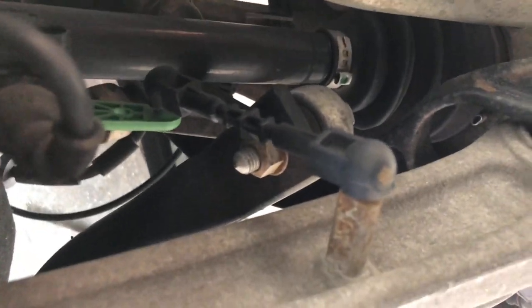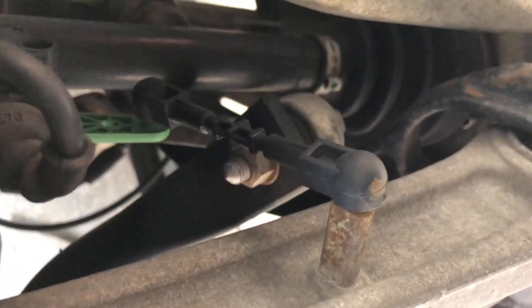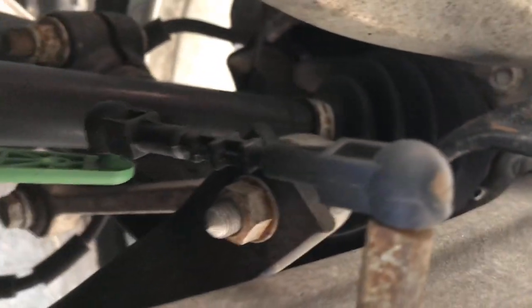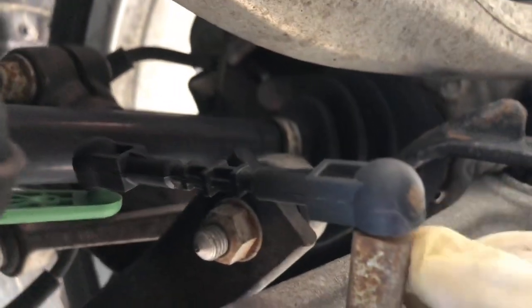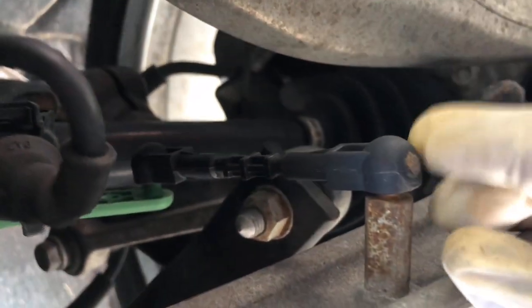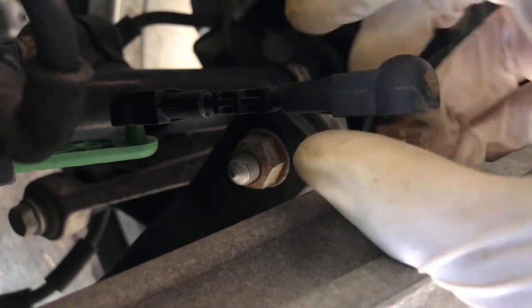I already have one link off — this is the passenger side. I just wanted to show you what it looks like. It's just a plastic clip and there's no retaining clips in here, so they just pop off. I'm going to try and remove this one — sorry, I don't have my stabilizer so it's going to be a bit shaky.